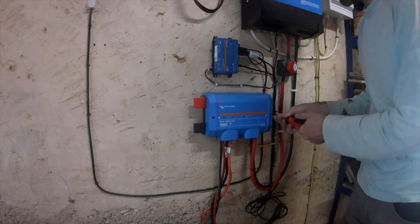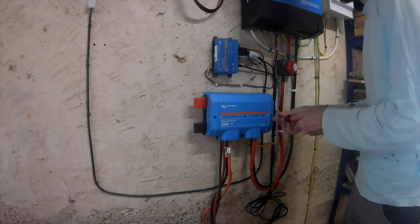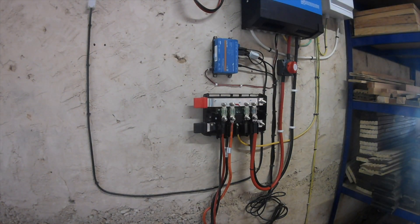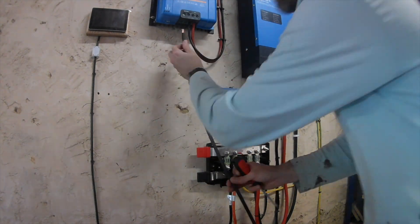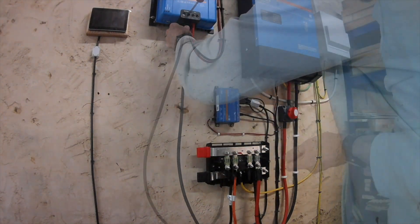Honestly, this poor little Victron Links DC distributor - I don't know how many times I've had to take the cover off. Looking back at all the footage over the videos, I should have just left it. Anyway, back to more cabling.